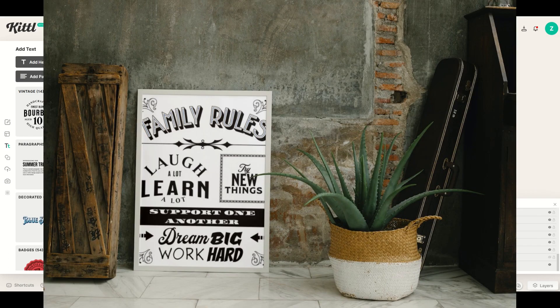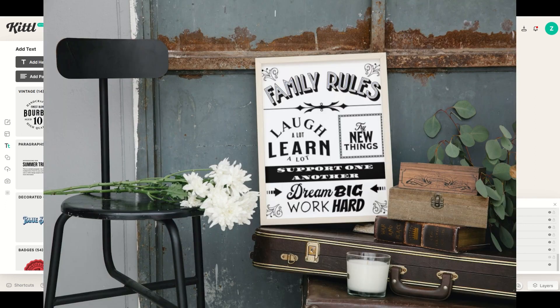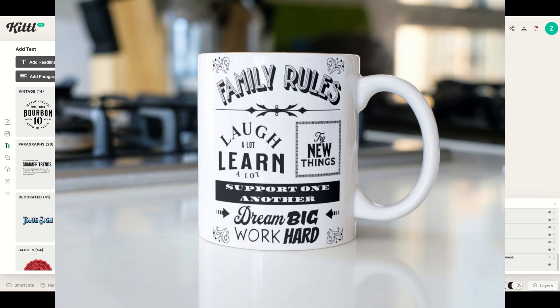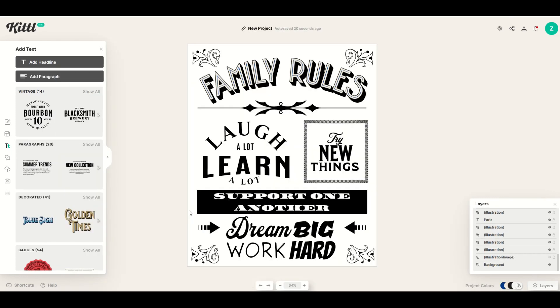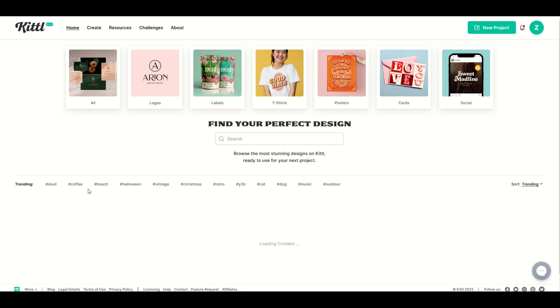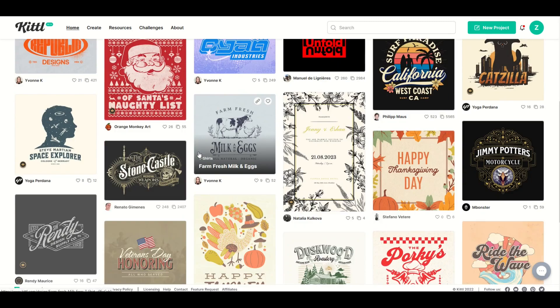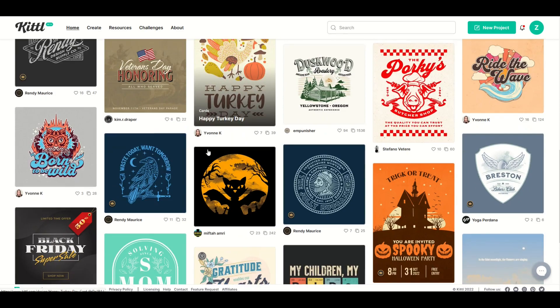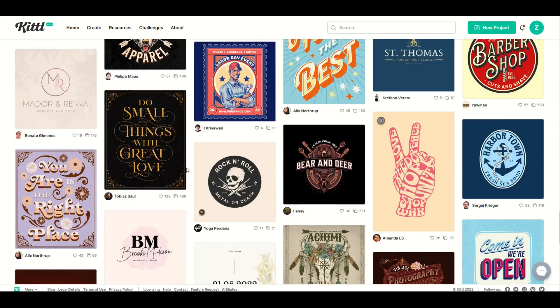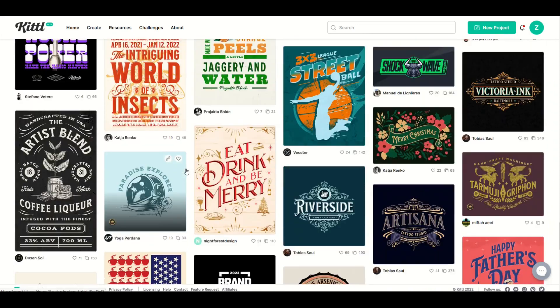Just like that, we've created a family rules poster. It's a pretty simple one — obviously you could make it a lot more complicated. But with Kittle, I've created a family rules poster that I think can compete with anything else on Amazon or Redbubble. I really hope you found this walkthrough helpful. I'm going to put a link to Kittle in the video description below — I highly recommend you check it out. Kittle is awesome because it's got not only these great predefined tools but tons of amazing templates as well, and it makes designing fun. Thanks a lot for watching, and here's another video on how you can supercharge your print-on-demand world using Kittle.